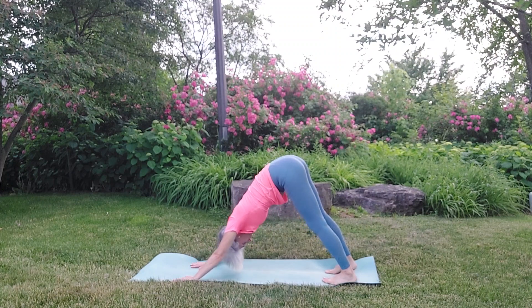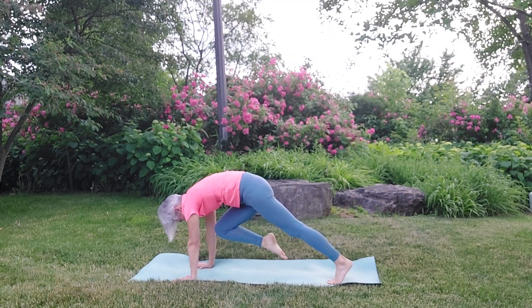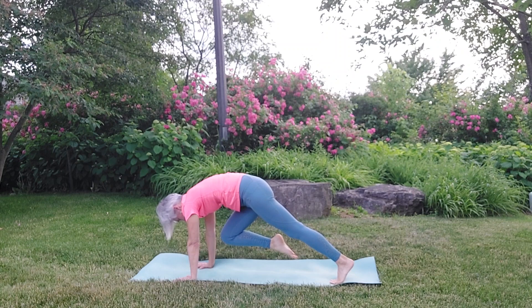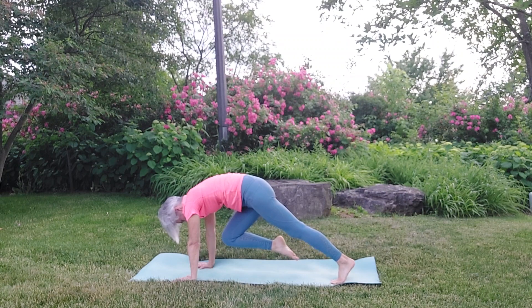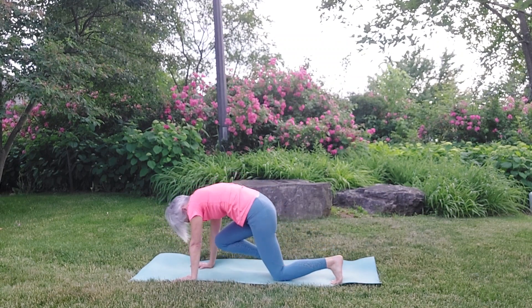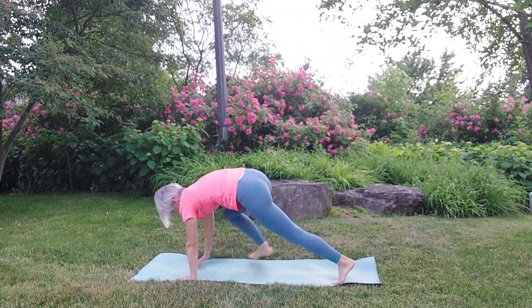Put the weight into your left leg, lift your right leg up into the air, then draw that leg in towards the chest. We're just going to stay here and hold for a moment — feel the knee lifting up for five, four. If that's too much, the knee can be on the floor and just hold the knee like this. Three, two, one. Land that foot.